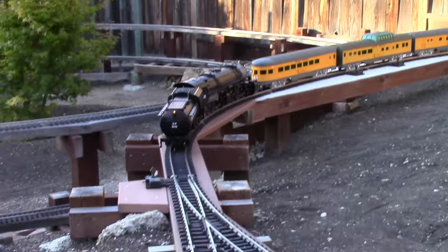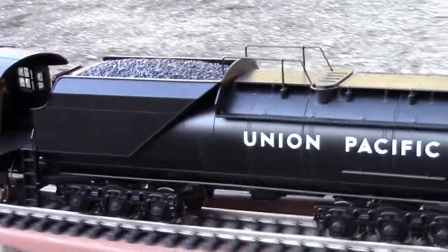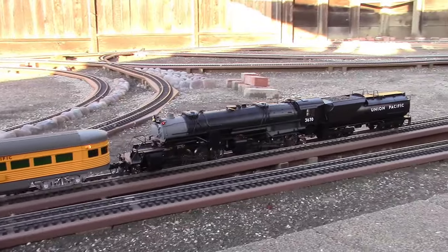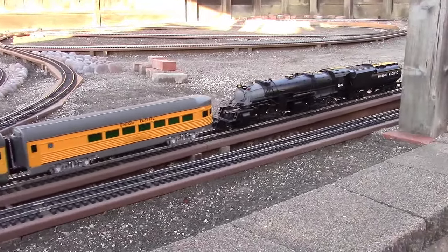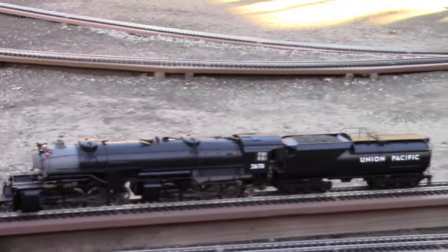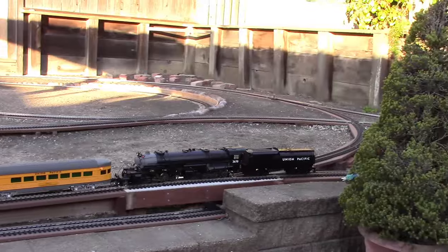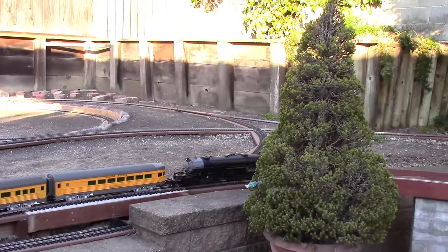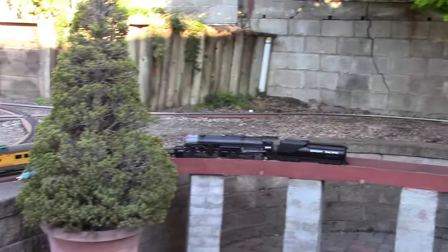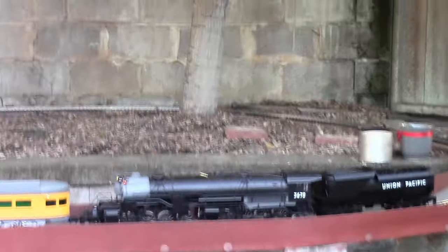There's a light that comes on in reverse on the Vanderbilt tender. And there you have it - a successful operating Mallet with body-mount centerset KD couplers, very strong in either direction, can pull a train. If one were to double-head this thing, you have the confidence that it would work without doing any damage.